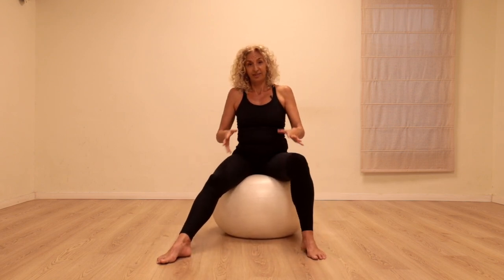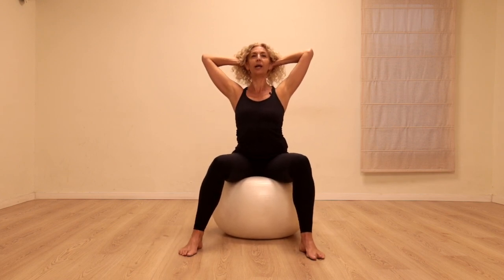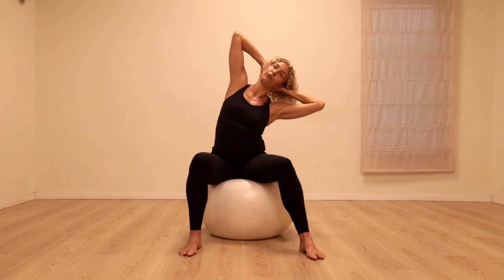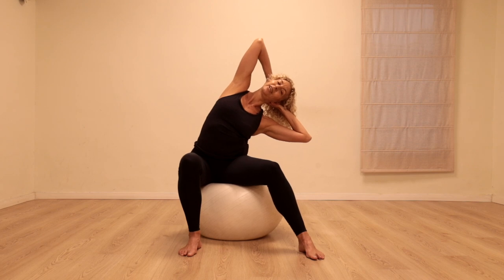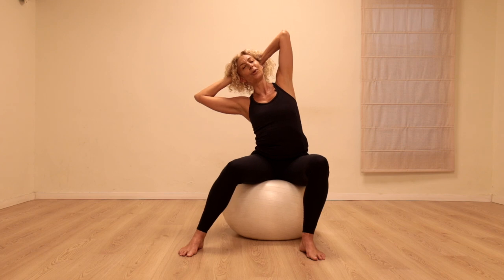Let's come to sitting, clasp the hands behind the head, lengthen the neck up, inhale. As we exhale we're going to take a side bend — the elbow goes down towards the floor, the other elbow up towards the ceiling — and reach the hips over to the other side. Let's come up, lengthening up, and going all the way to the other side, opening the side of the body.